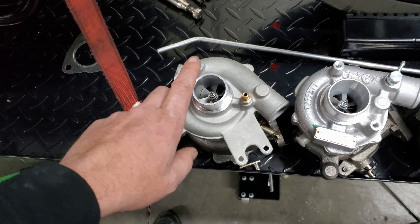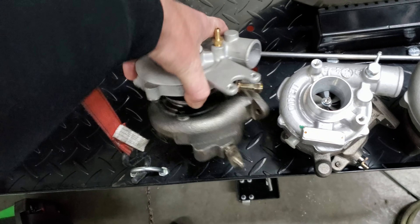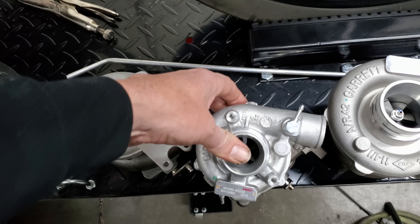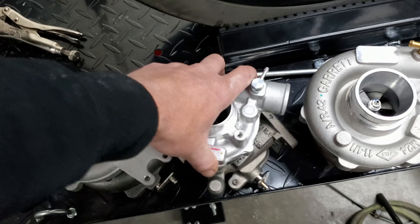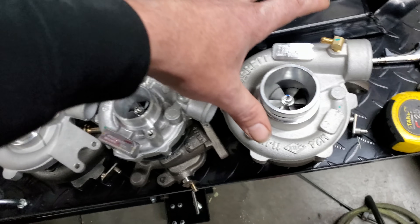So what exactly is a mock-up turbo? It's basically a cheapo knock-off turbo that you don't really care about — it's a throwaway. The reason for using cheap turbos for mock-up is that you can run them, cut them, modify them, drop them, beat them up, and test fit them for just about anything before adding the real one. It's a cheap solution for one-off builds.